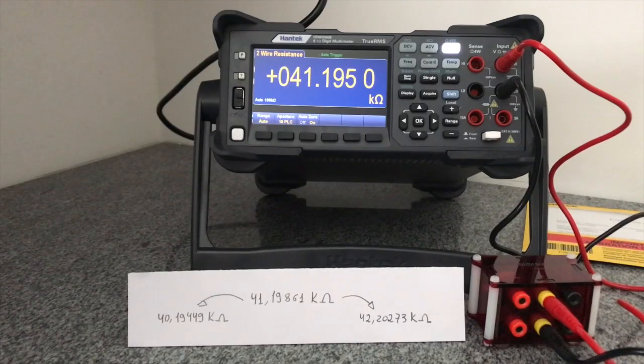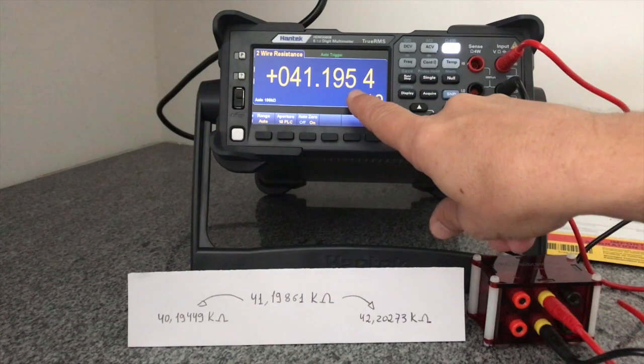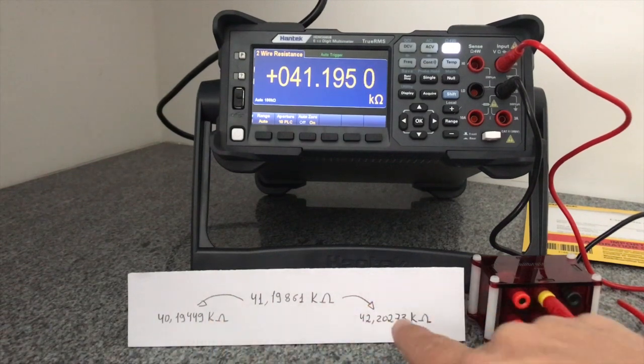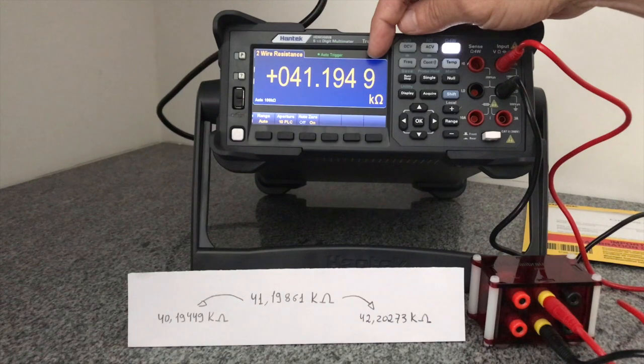Na medição da resistência, também verificada com o equipamento de precisão, temos novamente um valor medido dentro da faixa de valores máximos e mínimos aceitáveis. Em todas as medições ocorre uma variação muito pequena no último dígito, ou seja, a precisão continua sendo interessante para o equipamento.